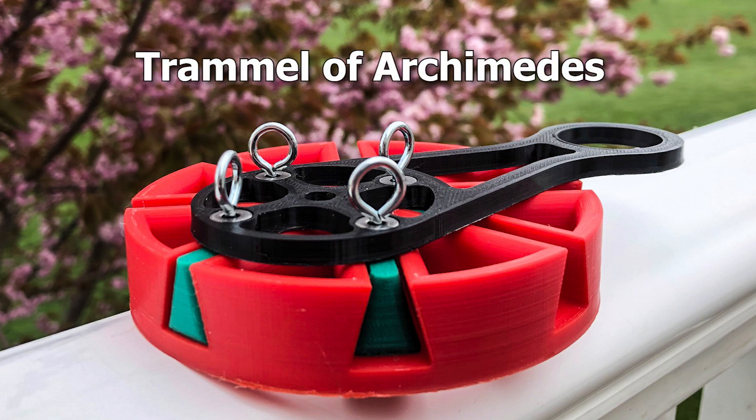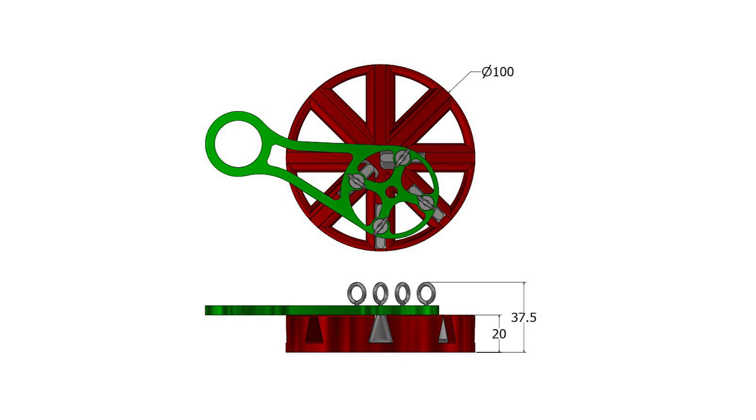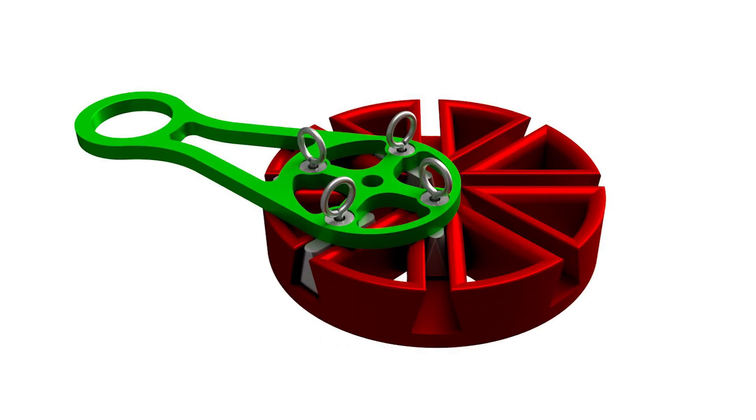This is the Trammel of Archimedes. All of it was designed in CAD. It is approximately 37.5 millimeters in total height with a base height of 20. The rest of the dimensions can be found by visiting the instructables in the link in the description.